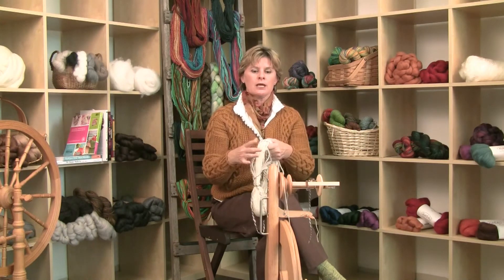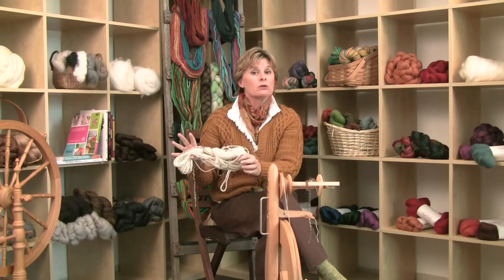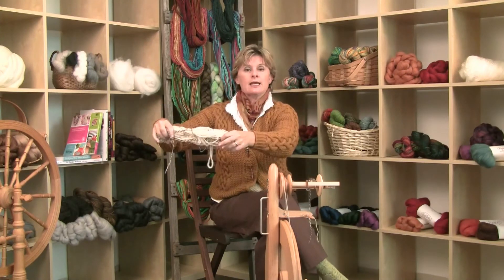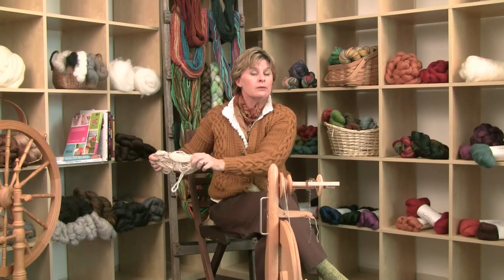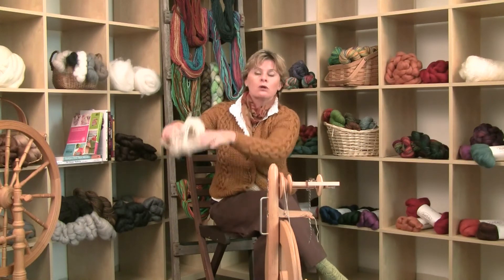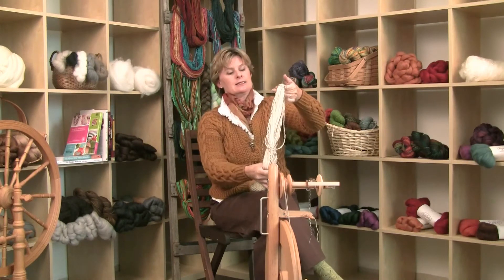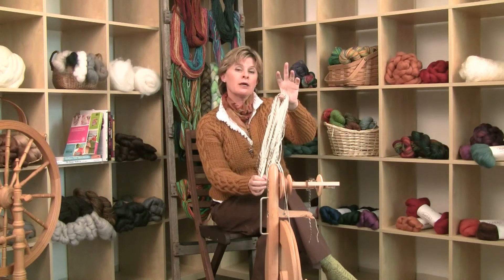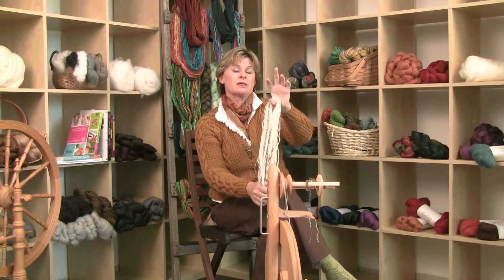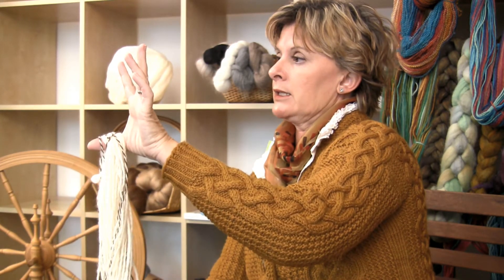Then let the water out, push some of the water out of the skein, and have a big bathroom towel sitting right there. Lay the skein in it, fold the towel over it, take that whole roll, put it in your washing machine, set it to spin, and just let it whirl all the water out — it's like a big salad spinner. Then take the skein and hang it somewhere. I put a hanger on the bottom of it with some socks to make the hanger heavy, because you want to pull on it a little bit until it dries.